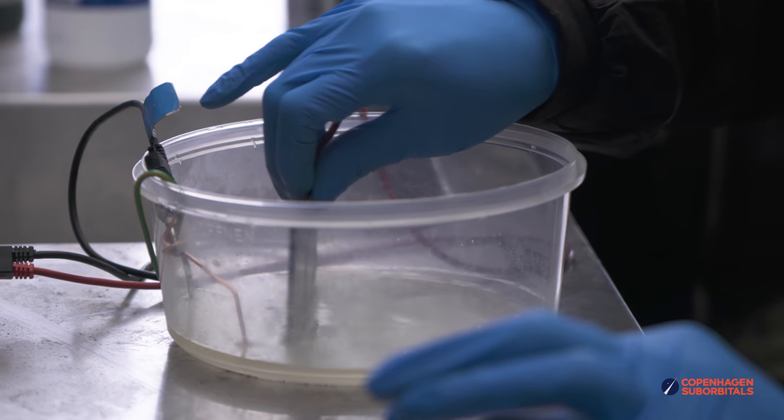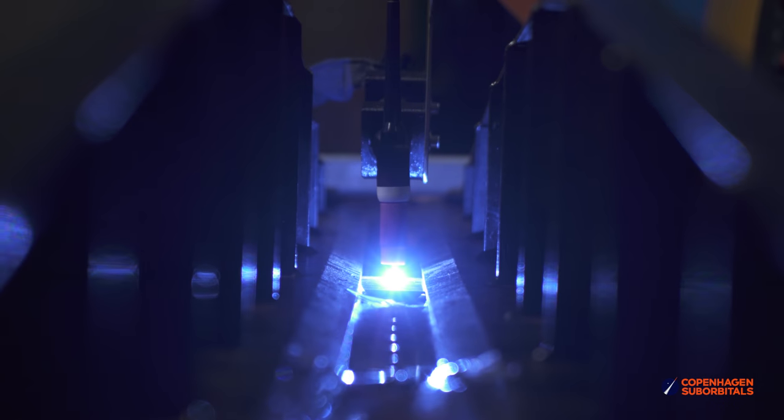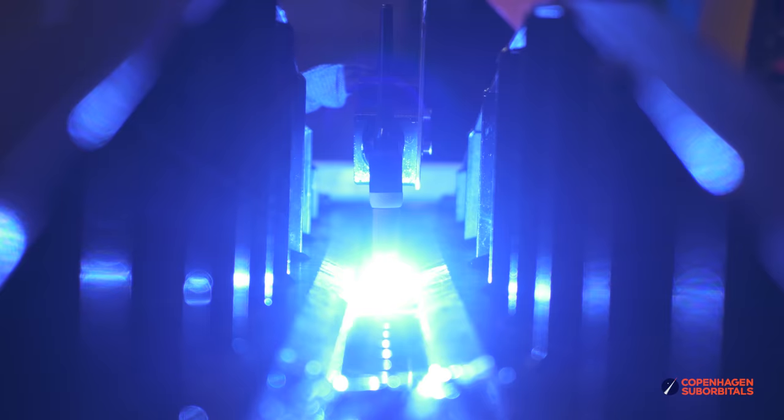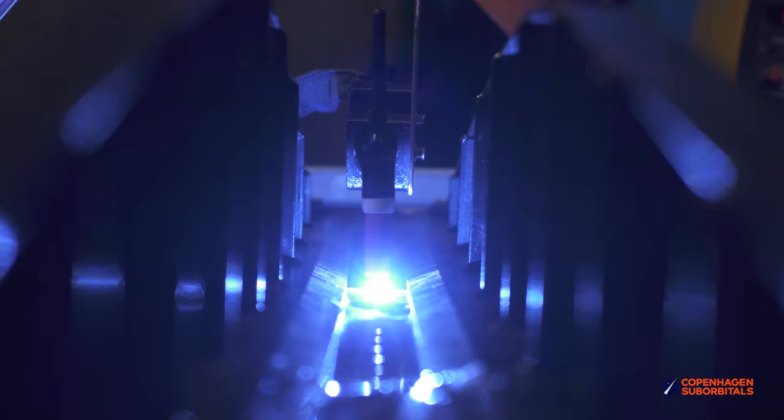And now for the main dish of the day, which was our long seam welds. After weeks of tweaking and experimenting, we are finally starting to feel confident in their quality. However, there are a few ways to go about welding these tanks, and instead of deciding on one of them blindly, we would like to test and compare the different welding techniques to see which one is the strongest, or how far apart from each other they actually are.